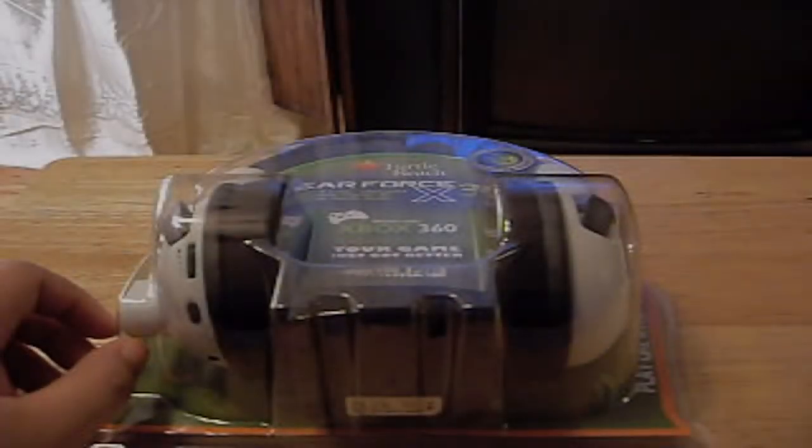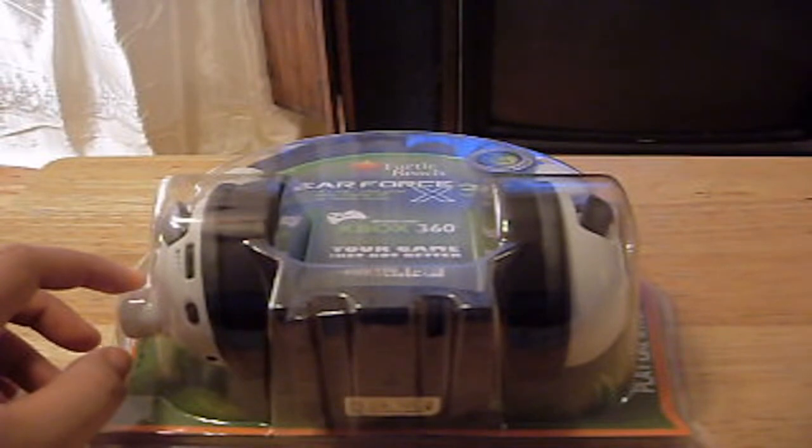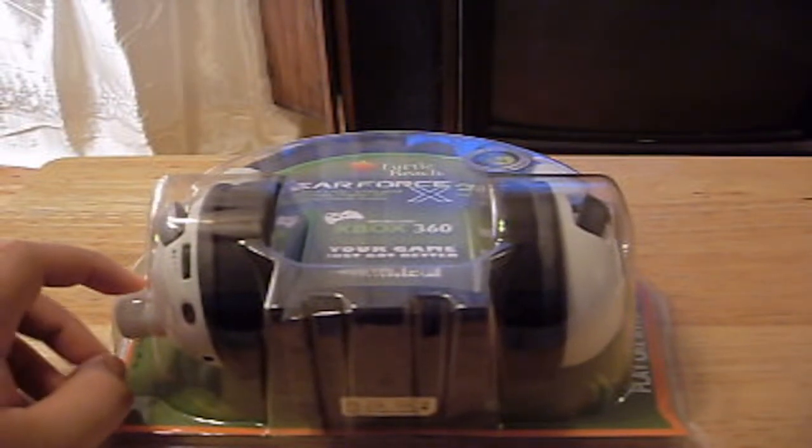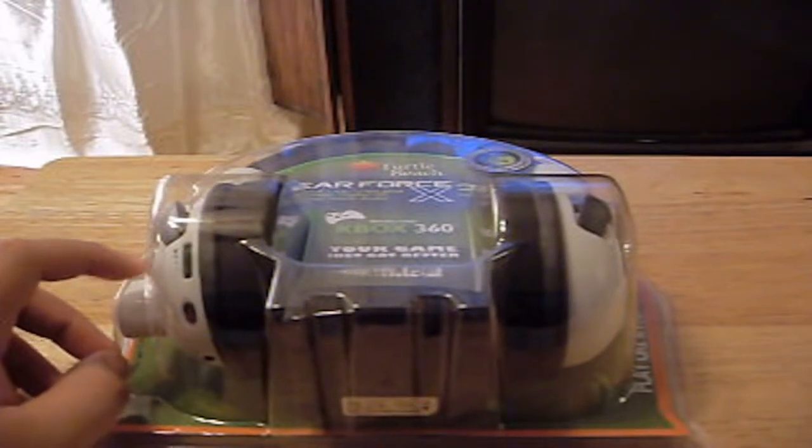Hey guys, Help 101 here to help. In this video I will be unboxing my new Turtle Beach Air Force X31. I just got these today by UPS. I ordered these from Amazon for a very cheap price — it only cost me about 80 bucks. A couple people have heard that Turtle Beach's original price is $100, so I got it off Amazon for $80. Amazon has a lot of discounts and they like to sell quick.